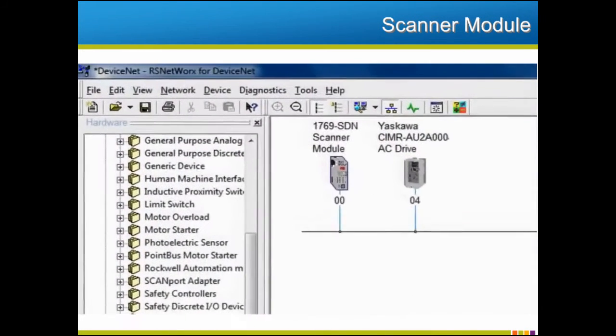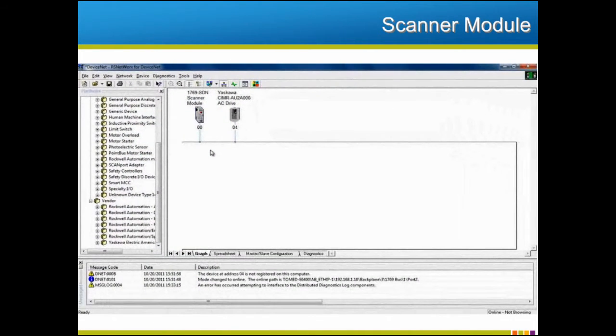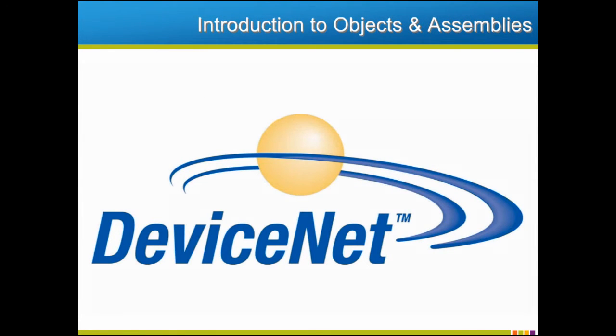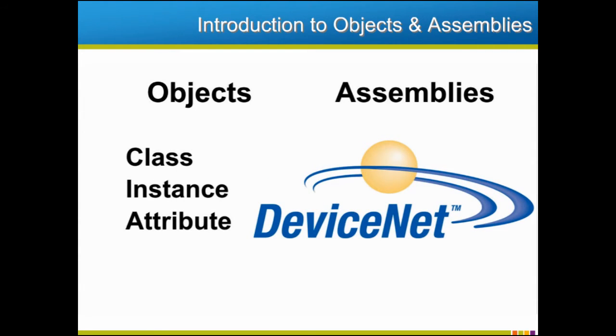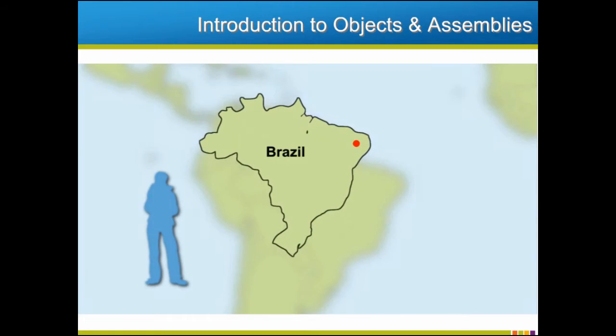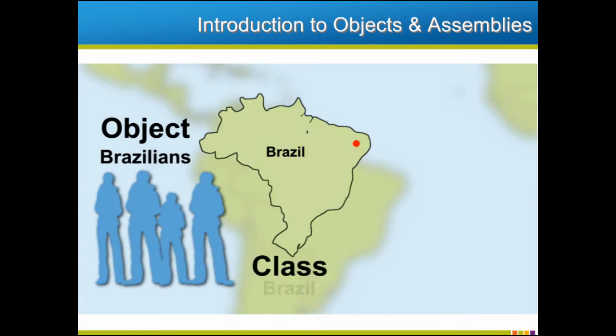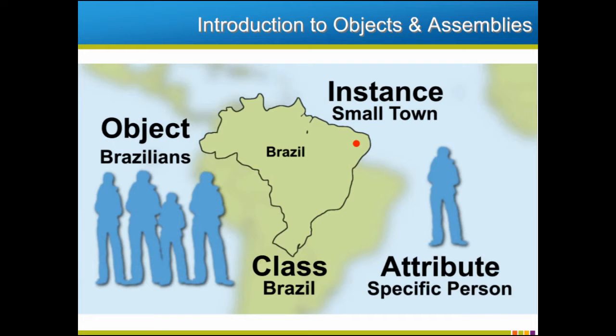Every DeviceNet network includes a scanner module, which stores the parameters for the network. Now that our new device is configured for the network, we can configure the scanner module to recognize and utilize all the specific parameters of the new device. To understand the way information in DeviceNet is arranged, it's important to understand objects and assemblies. Each object is comprised of a class, instance, and attribute. For example, say we wanted to find a person in a small town in Brazil. Using this system, we would search under the object called Brazilians. The class would be Brazil, the instance would be the small town, and the attribute would be the specific person we're looking for.